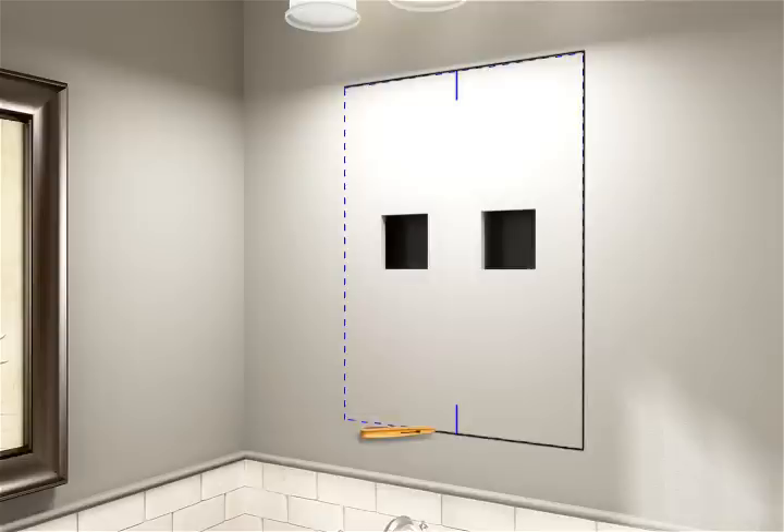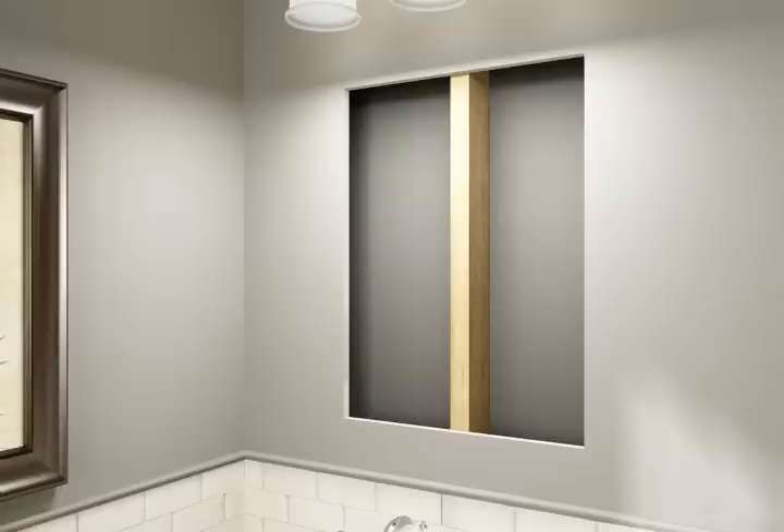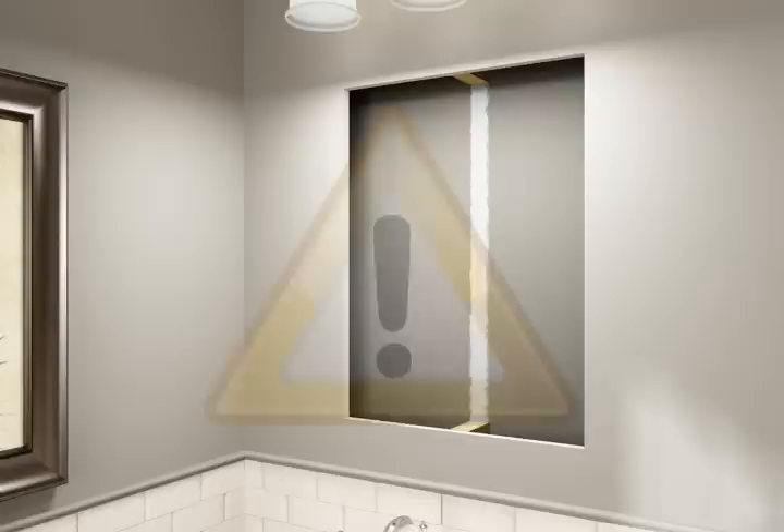Cut the drywall along the marked lines and remove the drywall. Cut away the studs within the wall cavity, being careful not to cut through the wall of the adjoining room.